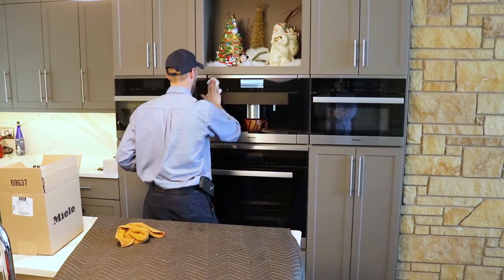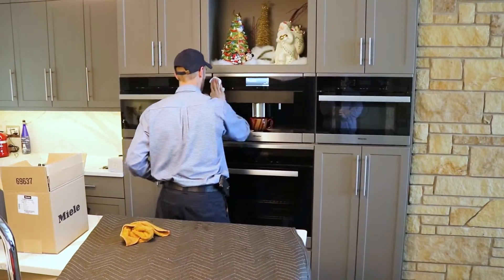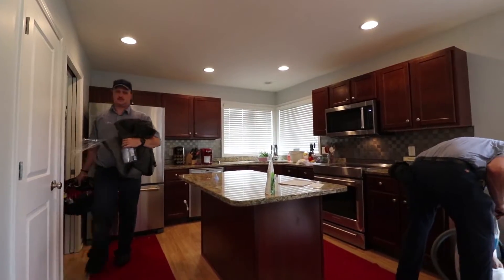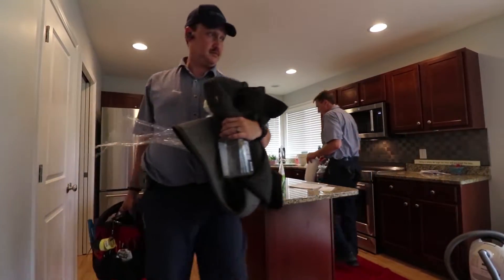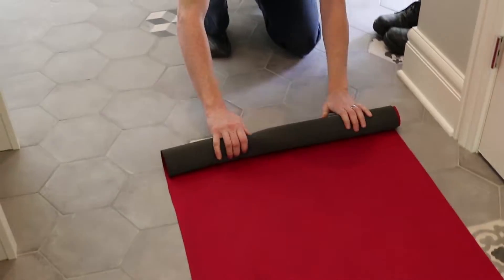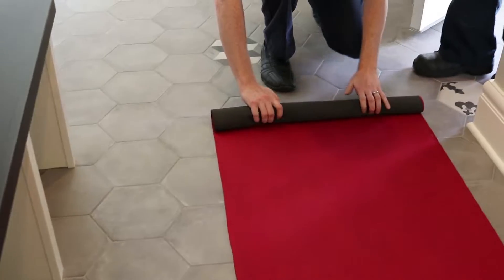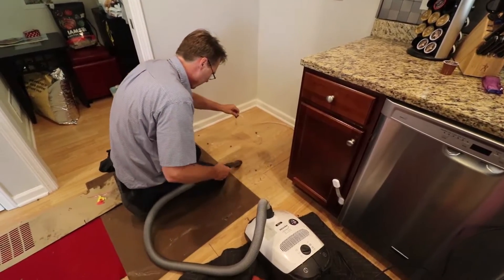Polishing and cleaning the appliances — we like to make it so you couldn't even tell we were there. There are no footprints left, no fingerprints on the appliances. The surrounding area is taken care of too; if we had to move a plant, we put the plant back. We really surprise a lot of people when we show up and lay out these mats, put the masonite down, and even clean behind the washer — we take care of it all.